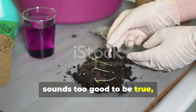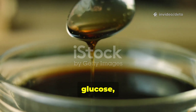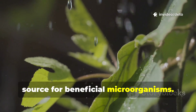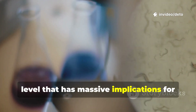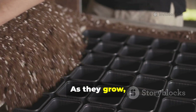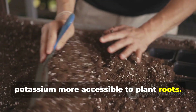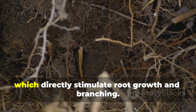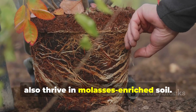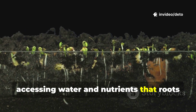Let's dig into the actual science. Molasses is particularly rich in carbohydrates, specifically simple sugars like sucrose, glucose, and fructose. When you add these sugars to your soil, you're providing an immediate energy source for beneficial microorganisms. Beneficial bacteria like Bacillus and Pseudomonas species feed on these sugars and multiply exponentially. As they grow, they produce organic acids that help break down minerals in the soil, making nutrients like phosphorus and potassium more accessible to plant roots. These microbes also produce plant growth hormones like auxins and gibberellins, which directly stimulate root growth and branching. Mycorrhizal fungi, which form symbiotic relationships with plant roots, also thrive in molasses-enriched soil. These fungi extend the effective reach of your plant's root system by hundreds of times, accessing water and nutrients that roots alone could never reach.